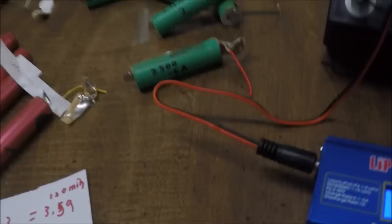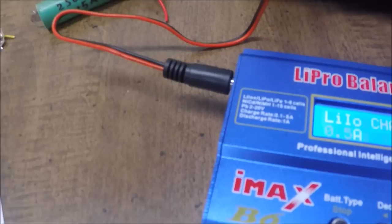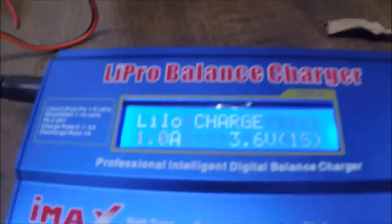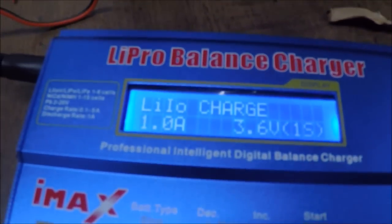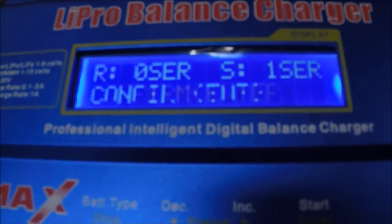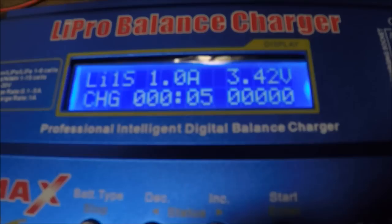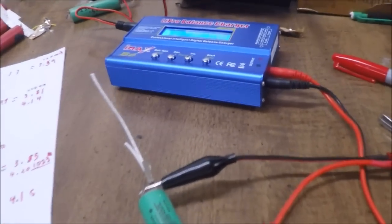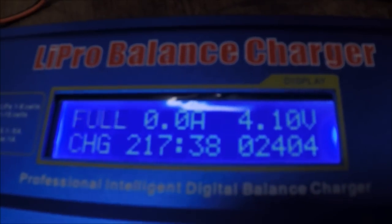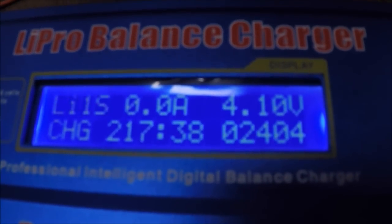I'm going to go back to the charge function and this time I'm going to up it to 1 amp and start it again. The battery is now done charging again — it charged up to 4.1 volts, took 217 minutes, and it took 2404 milliamps to charge this battery.